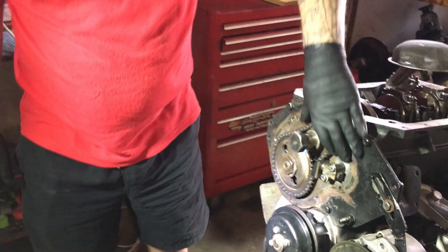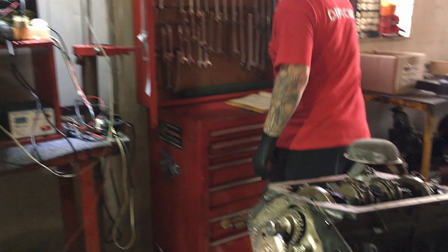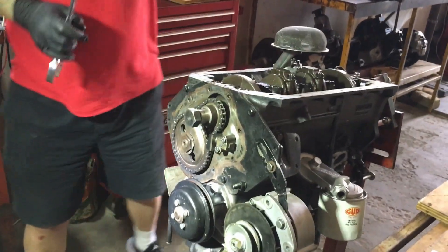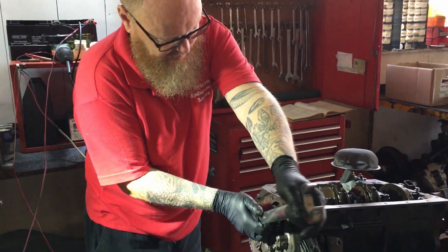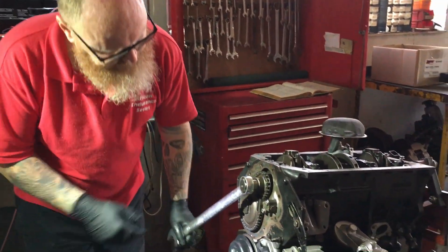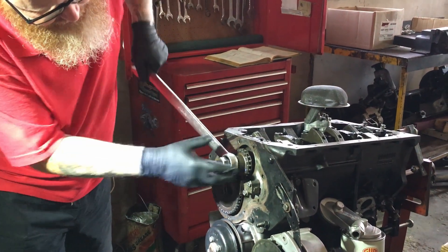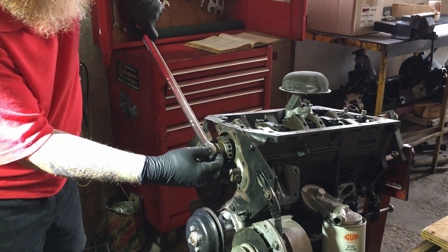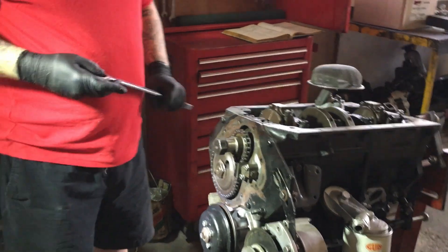But there we go. That chain is now tensioned nicely. And when we turn the engine, there is no slack in the chain — it's holding it nice and tight, so it will take up any slack anywhere. And that's how we do this job.